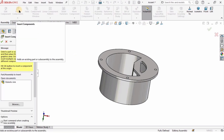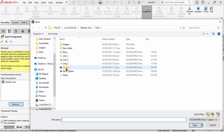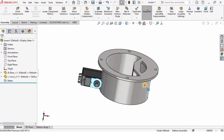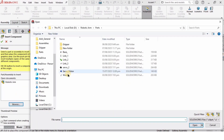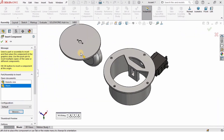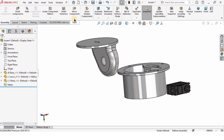Select Insert Component, click Browse, and open the servo motor. We have basically two servo motors — this is one of the latest servo motors I have explained. Then I will insert the waist component: select the waist and click Open.